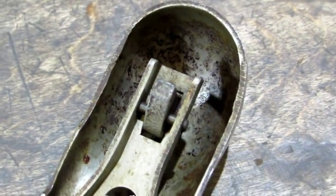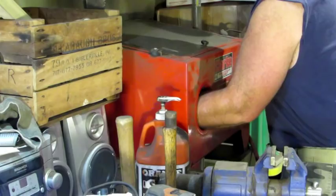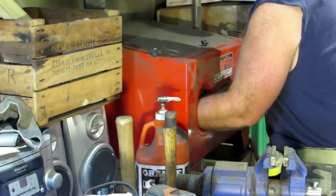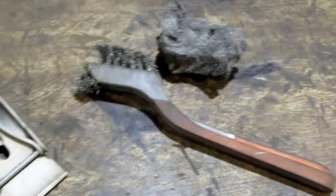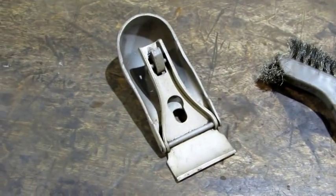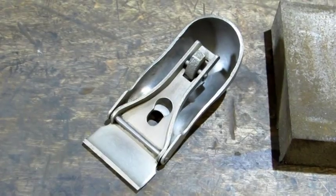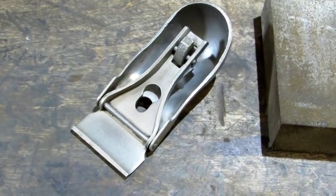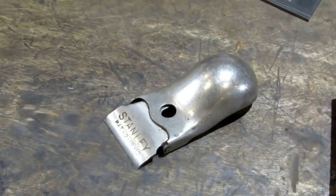The next thing I want to do is the underside of the lever cap. To get at that I'm going to use my sandblaster. That's got it looking a lot better. Now I've got to get in there with the wire brush and some steel wool and finish polishing the nickel back up. The underside of the lever cap cleaned up pretty good, and the top looks pretty good too — looks like all the nickel is there, though it looks a little bit rough.